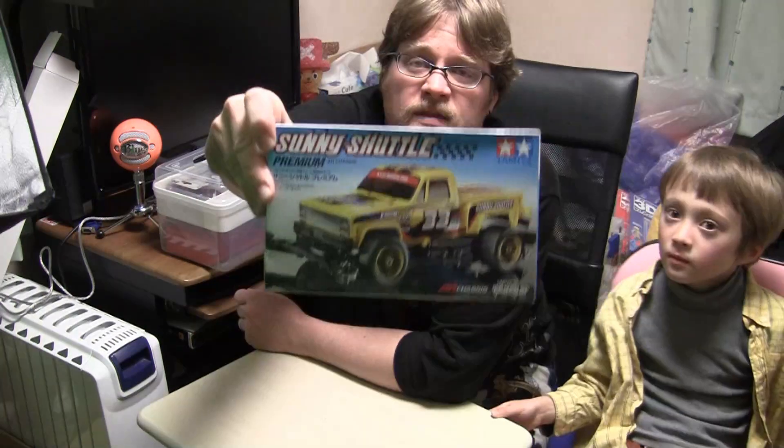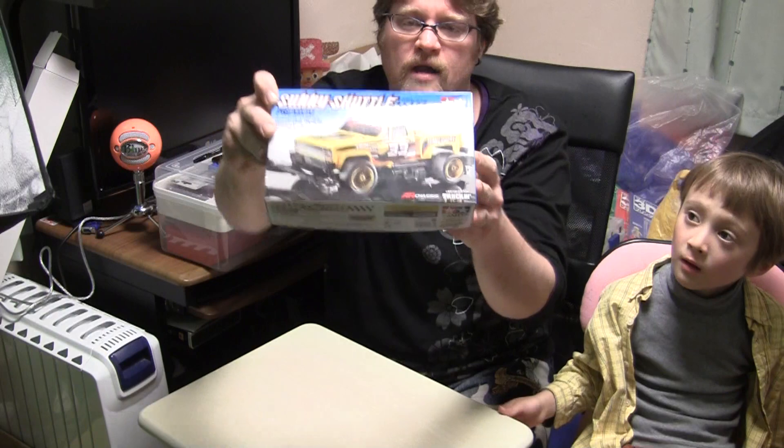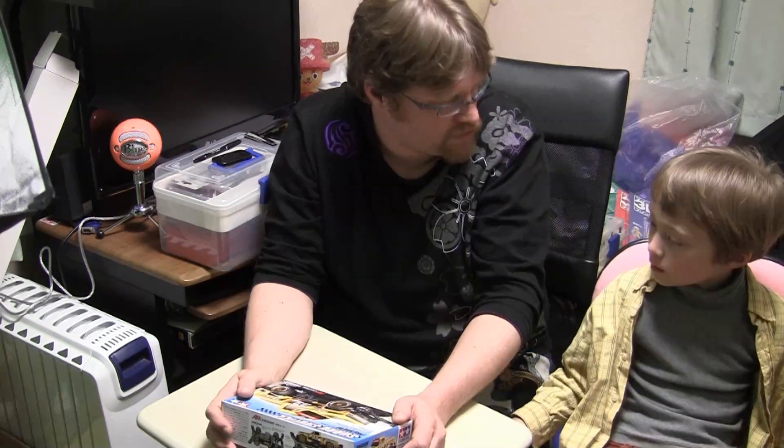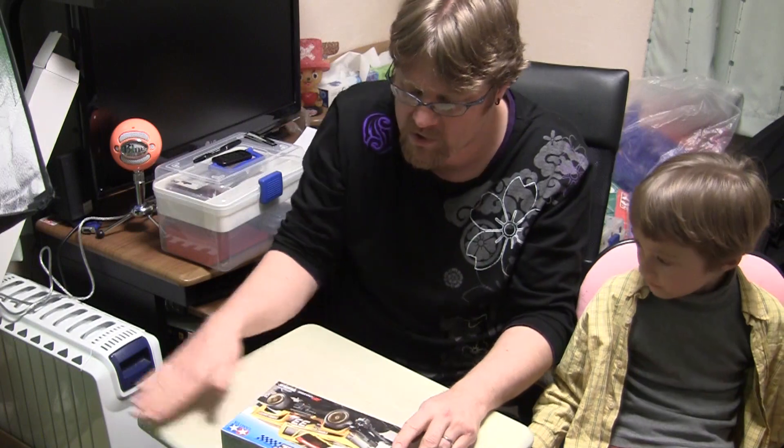Welcome to another Sparkus Team Racing assembly video — the last one for anything anyone got for Christmas 2014. Last Christmas I got you the Sunny Shuttle yellow pickup truck Mini four-wheel drive race car, AR chassis. We love the AR chassis for some reason. We just haven't gotten around to building it for almost two months since Christmas already, and the timing just wasn't right.